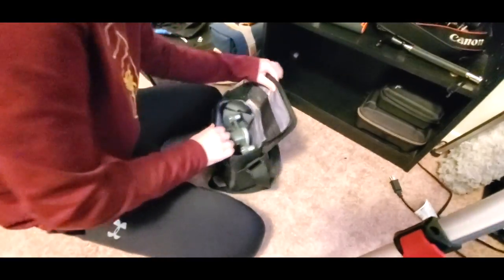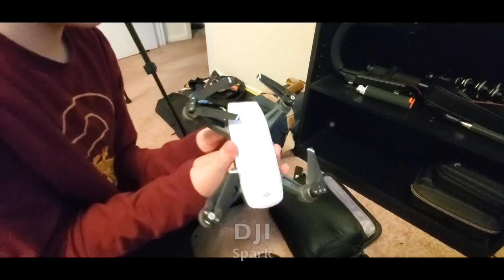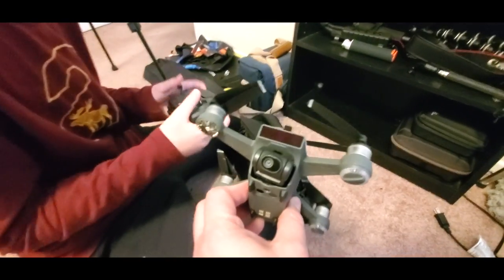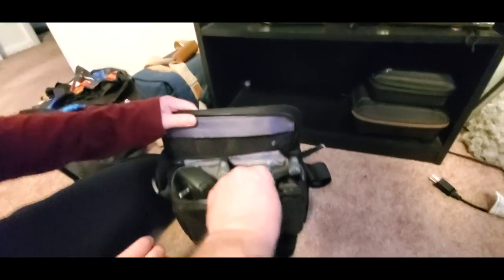In here we have our drone — it's a DJI Spark. We can get some good aerial shots with that, and it comes with a remote control. This thing is really nice and we get good shots with it.